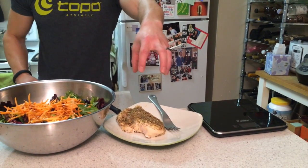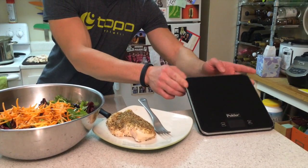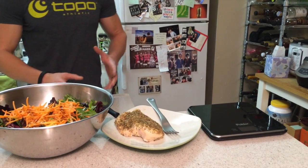I use my weight scale to make sure I'm only eating about eight ounces of chicken. This is one of the best kitchen tools you can have — very necessary for measuring out your food and making sure you're eating the appropriate amount.